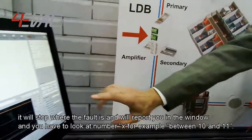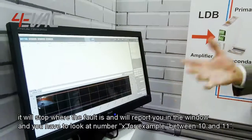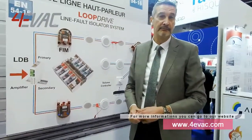It will report to you in the window that you have to look at a number — for example, between FIM 10 and 11. For more information, you can go to our website. Thank you.